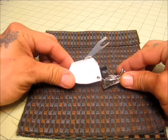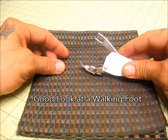Hello everybody and welcome back to Burly Sew. I'm Purified and today we're going to take a look at a walking foot.